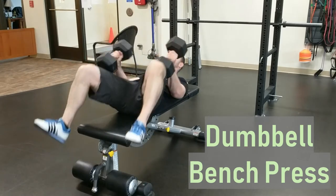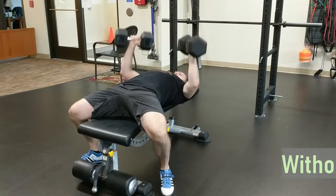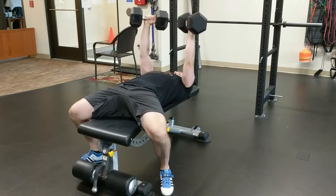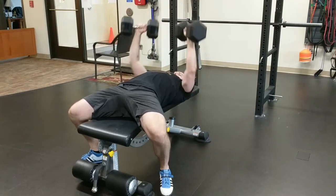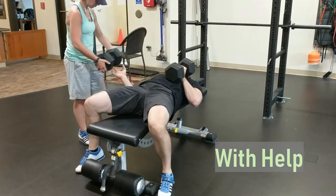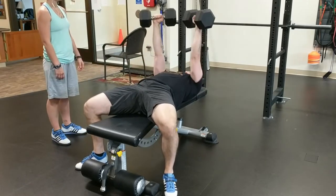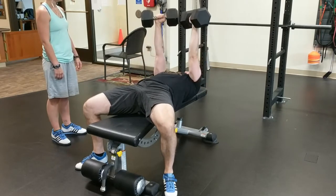Dumbbell bench press. Grab two equally weighted dumbbells and get them into the top position — this may require a helper if the dumbbells are heavy. Stay tight and perform the bench press. Since the center of a barbell will no longer hit your chest forcing you to stop, the range of motion with dumbbells can be slightly longer. Lower the dumbbells as far as you comfortably can without losing tightness and while maintaining vertical forearms.